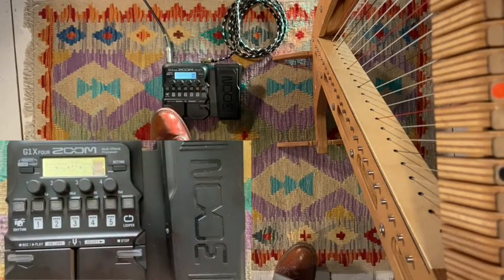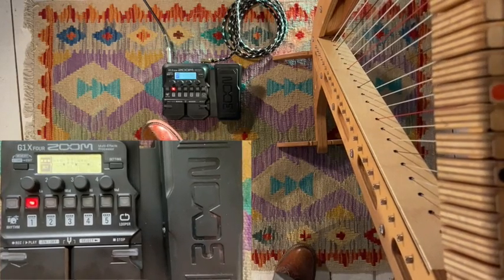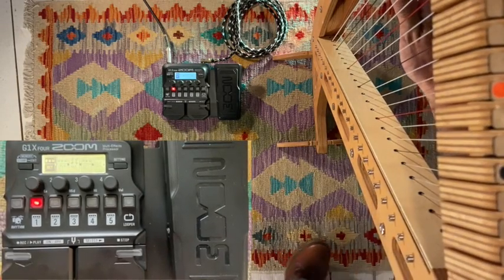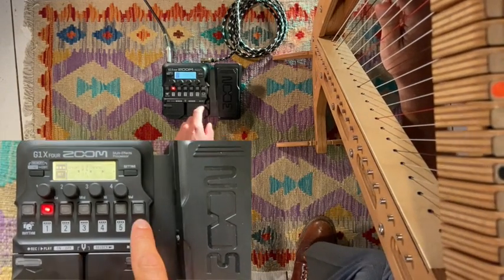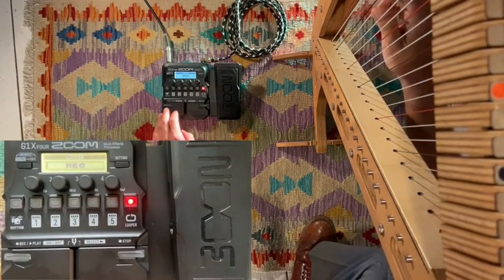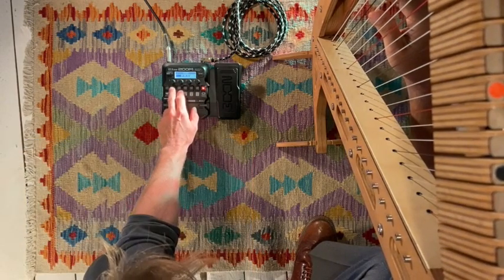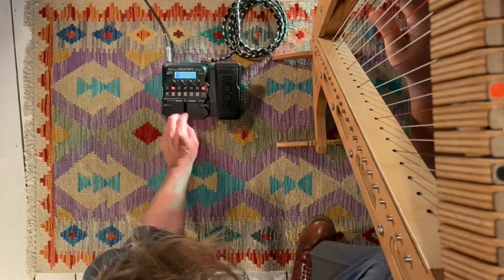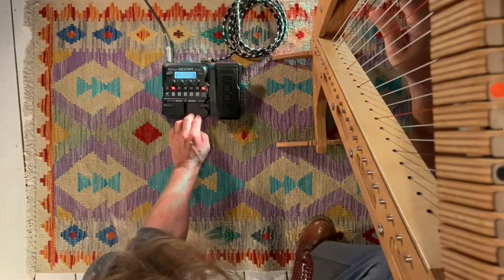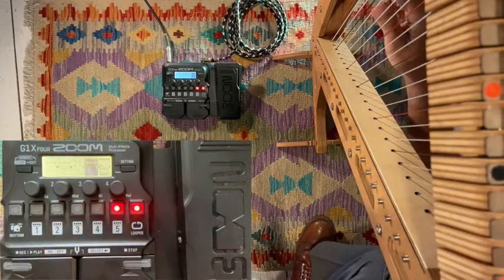You might have noticed that we skipped over the first effect in this stack — the octave. That's because I would like to show it to you in combination with a loop pedal that's also built into this. Okay, let's create a little bass line. So now we've got our loop running. Of course, you can do loads of fun stuff on top of this bass line that we've just created — stack all these effects that we've just experimented with on top of each other and really create songs like this.